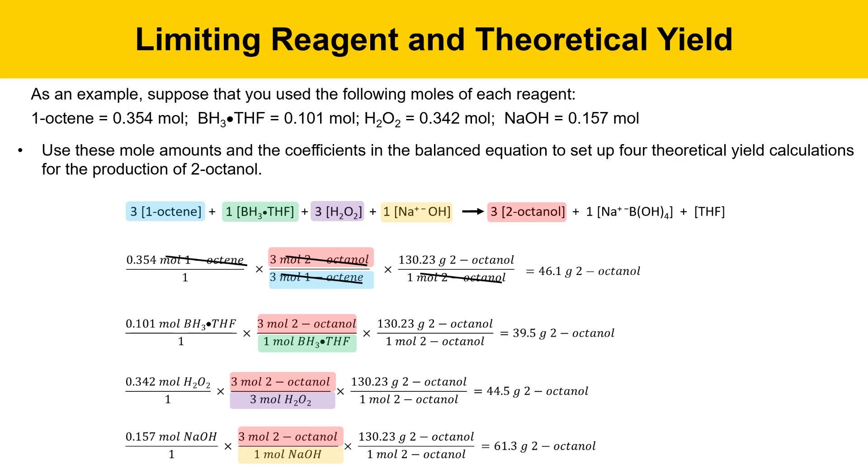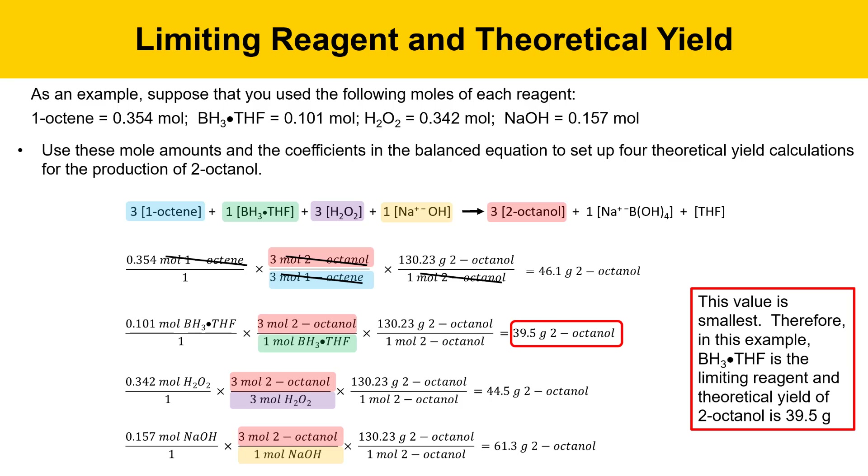The one that produces the least amount of product is the one from borane-THF. In this reaction, that's the smallest amount we could produce. Therefore, in this particular experiment under these conditions, the borane-THF is the limiting reagent, and the theoretical yield of 2-octanol is 39.5 grams.